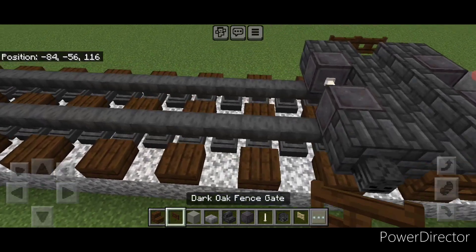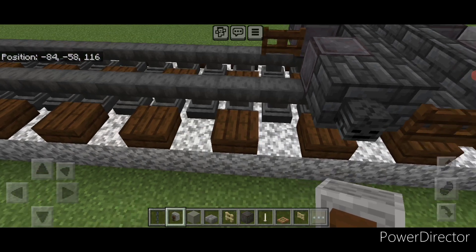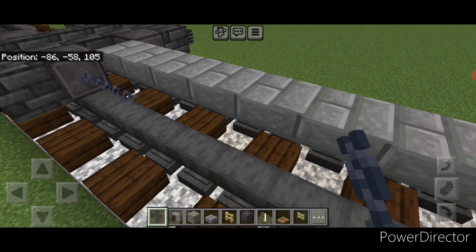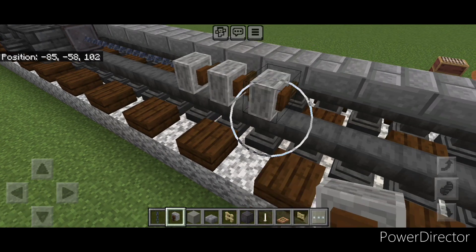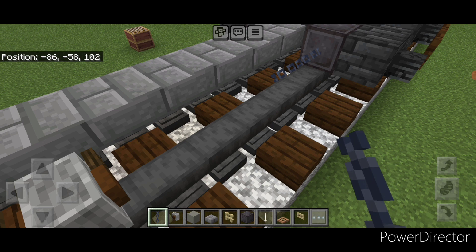Then behind this on the bottom middle, put one sideways fence gate here. Then we're going to come off this wheel and do five sideways chains above the rail on one side. Then we'll do three grindstones. And then across this gap, we'll do another row of sideways chains above the rail.